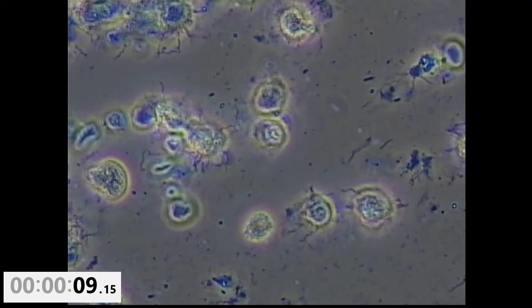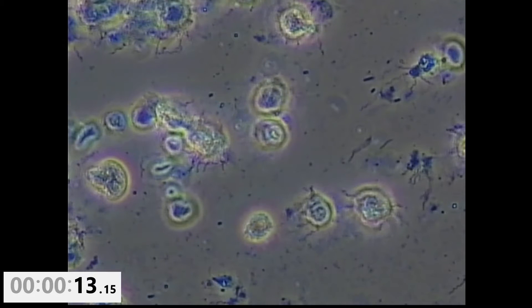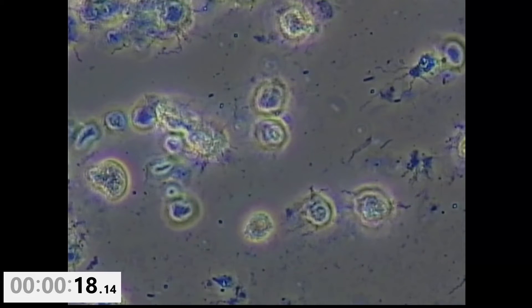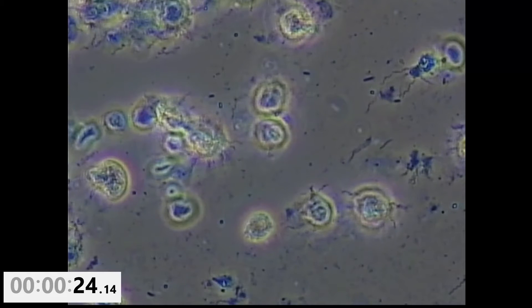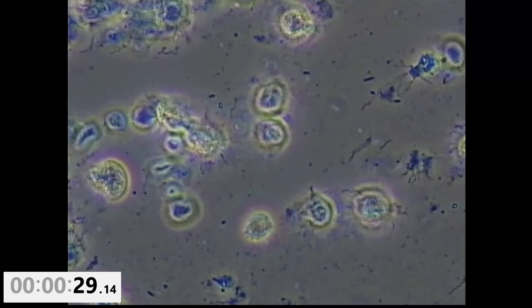I'm going to add Therosol on the right side of the screen and use a paper towel on the left side of the slide to wick the Therosol across the slide. You can see that Therosol is now moving in to the field of view. Watch the spirochetes and the activity that you start to see.